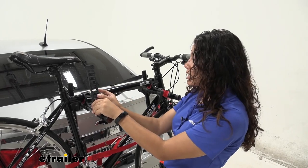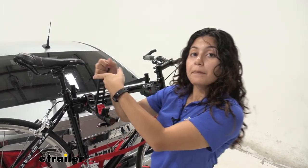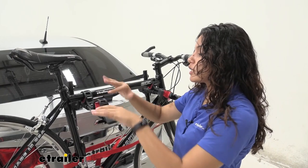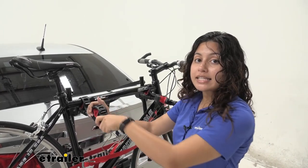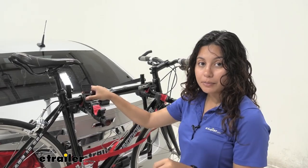Holding your bike's frame in place is this sturdy rubber strap. It goes up and over the frame and secures over by the tab on the end. Notice how the excess part of the strap is tucked forward — that provides a little extra traction as well as an easy way to pull it back out and over when you want to dismount your bike.